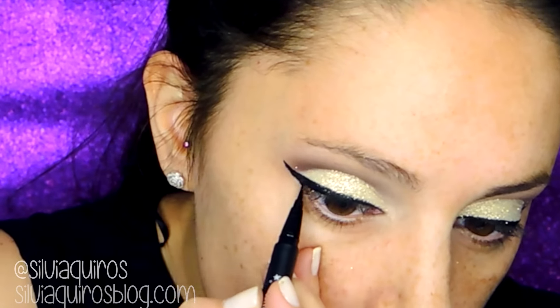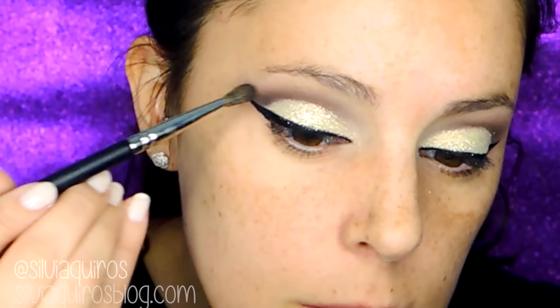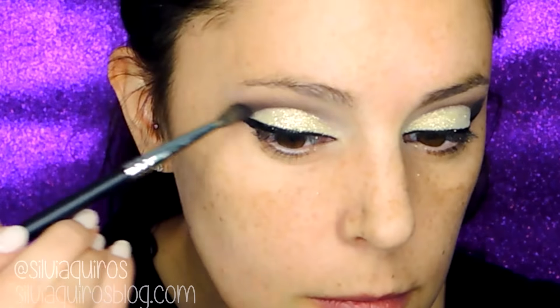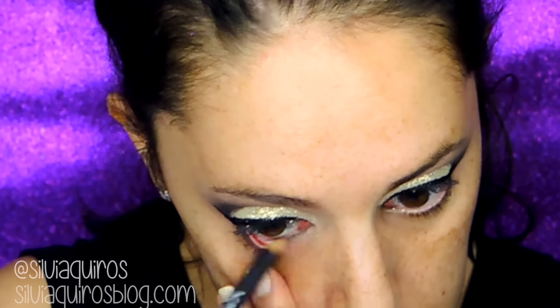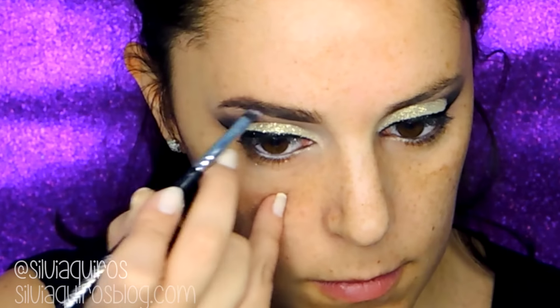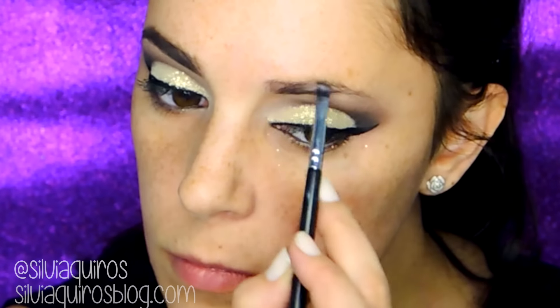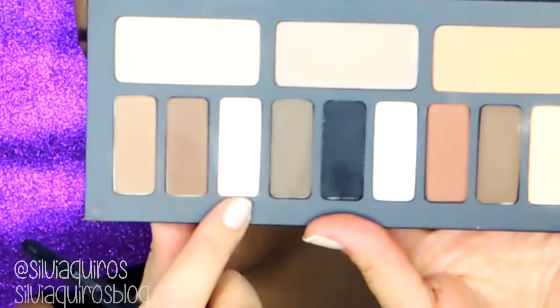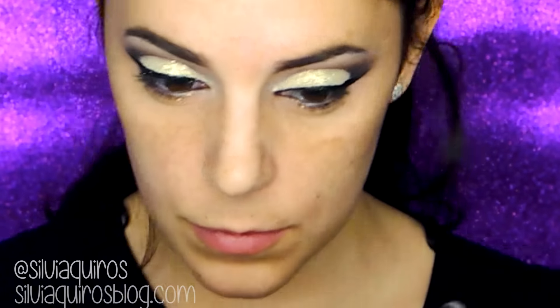I'm gonna be setting this eyeliner with the Detattoo Liner in Trooper by Carbon Deep Beauty, then adding a little darker black on the outer part with a black pencil on the borderline. Then I'm gonna be retouching my eyebrows, creating a very nice soft polished look using the Precision Brow Gel in Stare by Illamasqua. Once again I'll apply the lighter shade under the arch of the brow in a more precise way for a more polished finish.